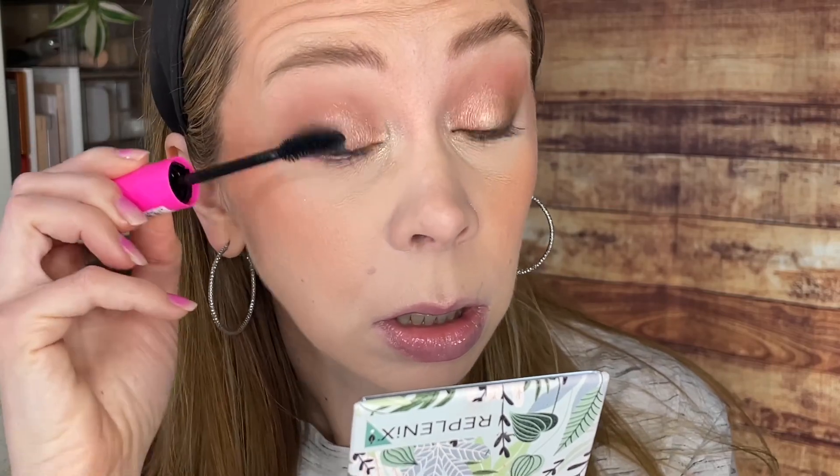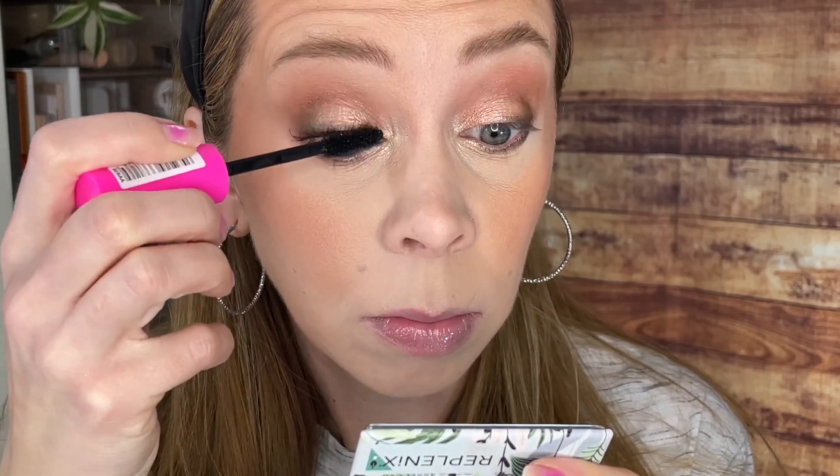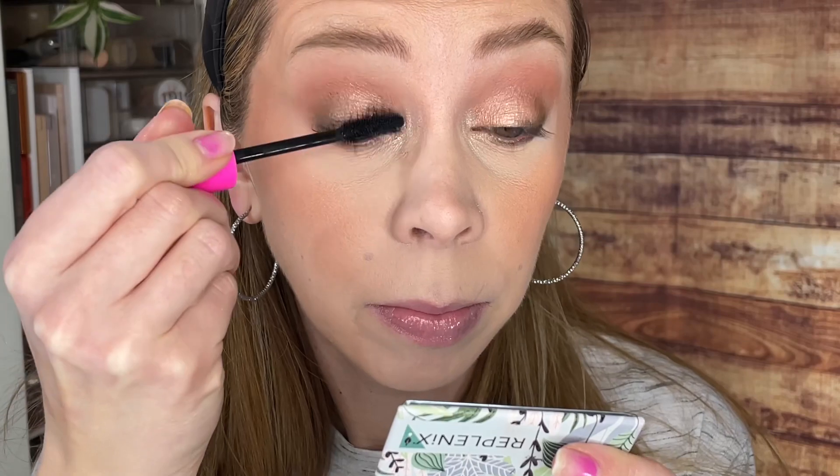We're going to try the tightly packed side first. Maybe my wand wasn't coated enough — nothing's happening. Take two. Okay, this part is definitely the separation part. So now let's try the fluffier side. They're nice and separated, but I don't think they look longer, and I don't necessarily think I'm getting volume. They just look like a nicely, lightly coated lash mascara.